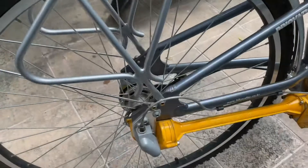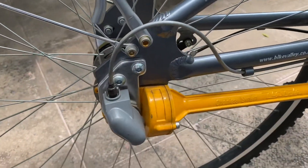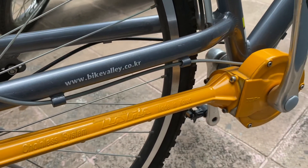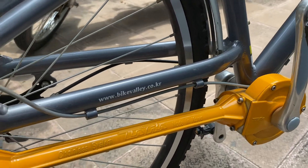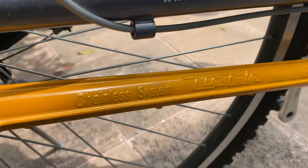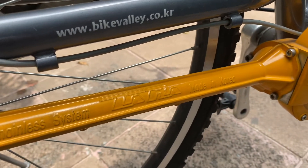The main feature of this cycle is that it is chainless. This is a rod-based system — you can move this cycle using this rod, as you can see this is a chainless system. This is the latest trend in the world and this cycle is made in Korea.